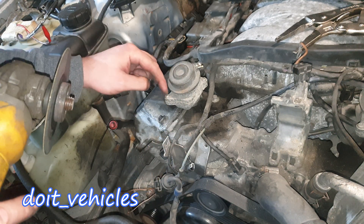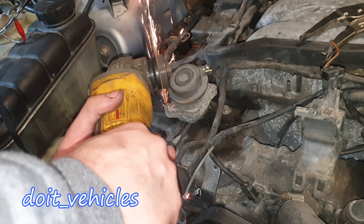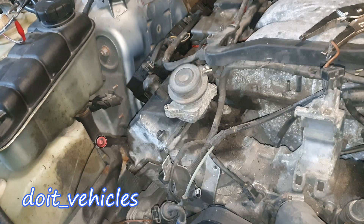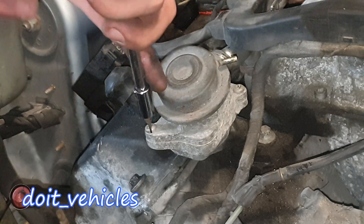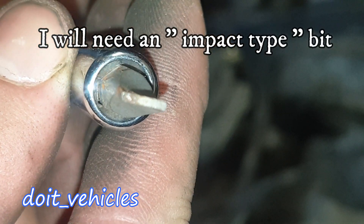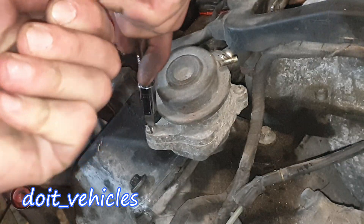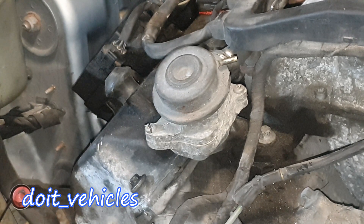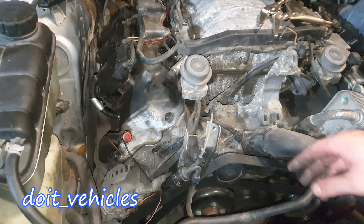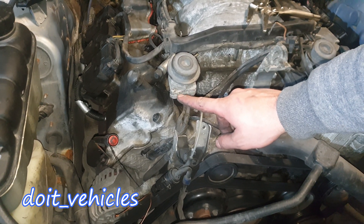We've got the unpredicted stuck bolt situation here. I'm going to make a cut right in the middle of the bolt and hopefully put a flat head screwdriver in there. It looks like I've got a lot more grip — I actually twisted the bit, that's crazy. That bolt will not come out from there.